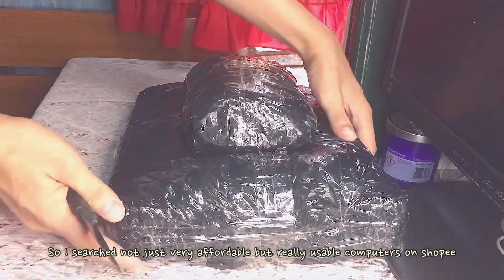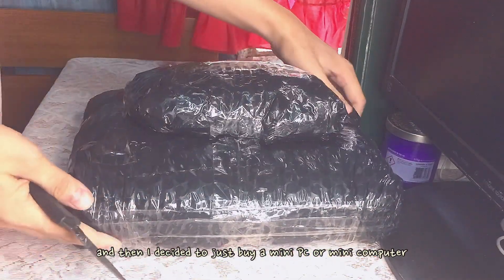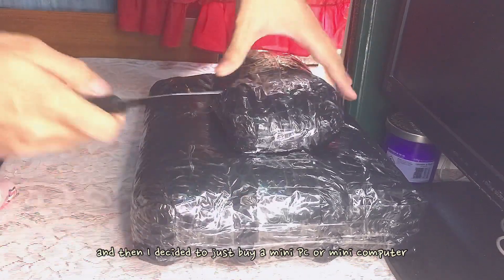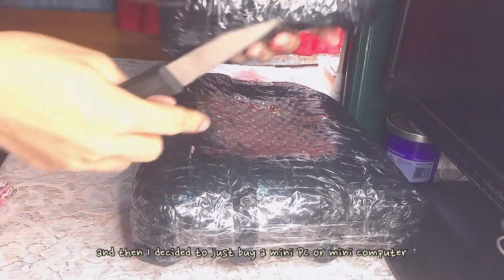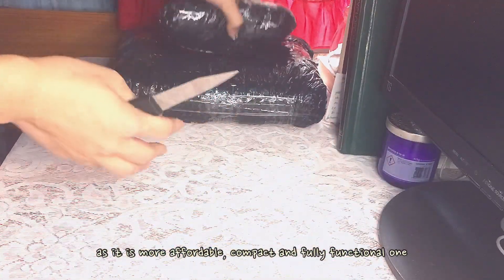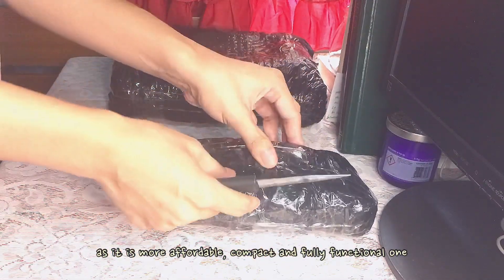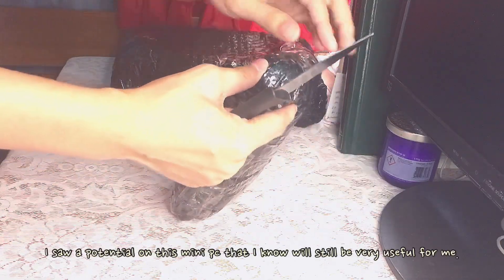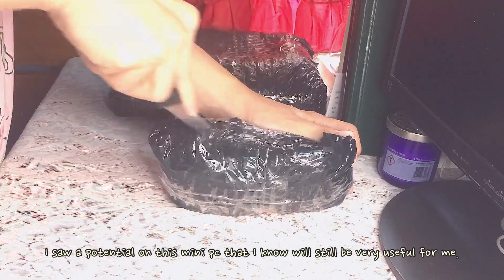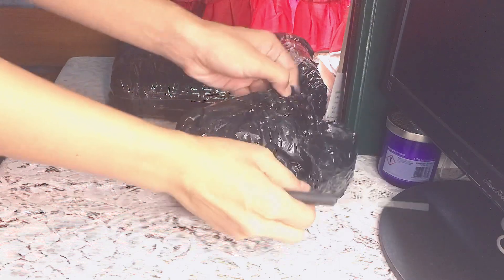So I did not waste my time and I searched for not just very affordable but really usable computers on Shopee. It took me two days and many hours, but then I just decided to buy a mini PC. The reason is that it is more affordable, compact, and very fully functional. I really appreciate that it's compact because it looks minimal. I saw a big potential on this mini PC even though it's just second hand, because I know it will still be very useful for me.